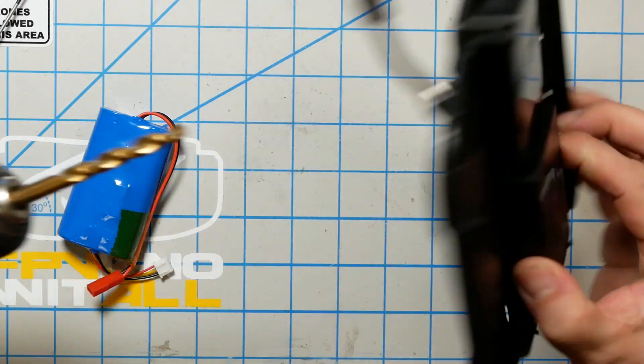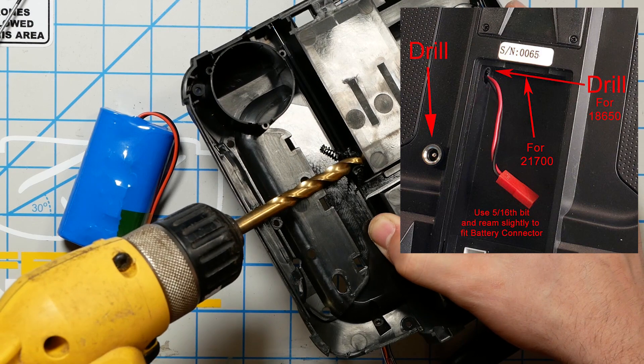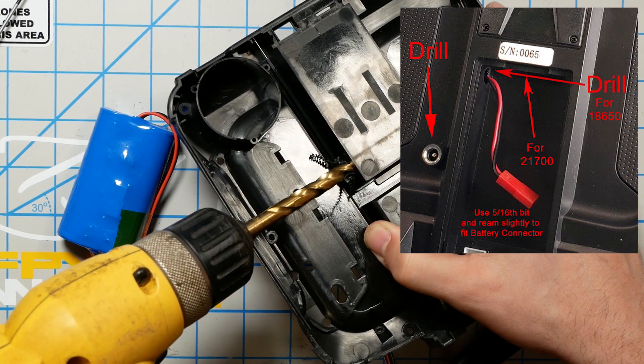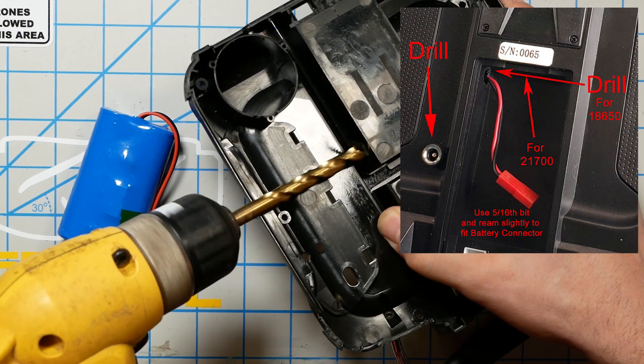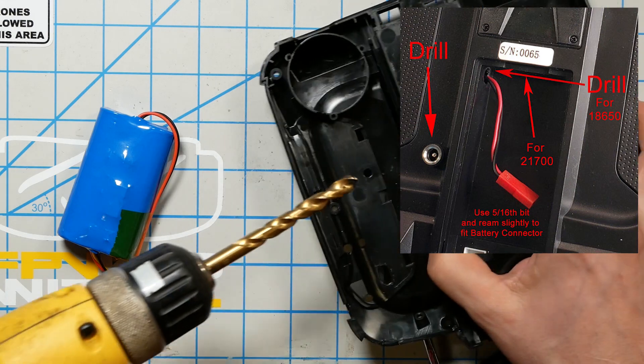This is a 5/16 inch drill bit. If you don't have a drill, you can take your soldering iron and melt the hole — start small, go slowly, slowly enlarge the hole until it's the right size, but a drill bit is better. I'm drilling into the side of the battery bay, which the install instructions recommend for 18650 cells. But I have 21700 cells, and they recommend drilling into the top of the battery bay. I did it wrong — it all worked out, but you should do it right.